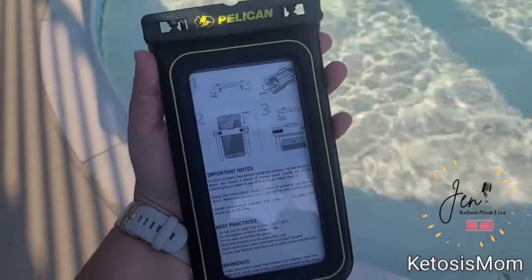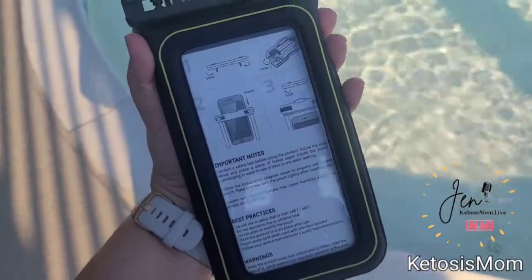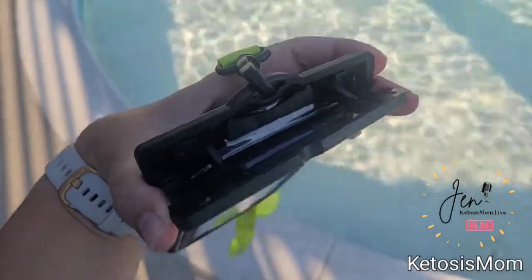When you get this pouch out, you are going to have some instructions down inside of here. All you need to do is unclip the top and pull those out.